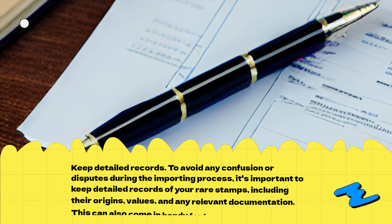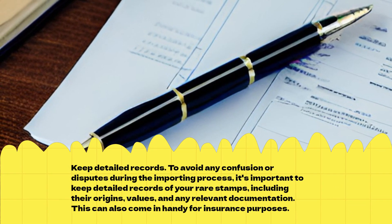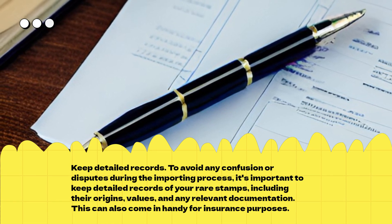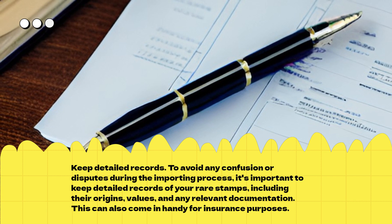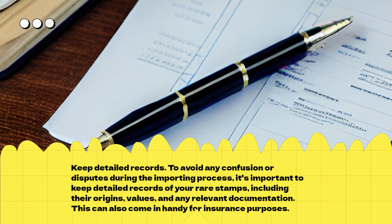Keep Detailed Records. To avoid any confusion or disputes during the importing process, it's important to keep detailed records of your rare stamps, including their origins, values, and any relevant documentation. This can also come in handy for insurance purposes.